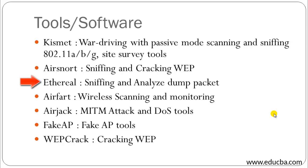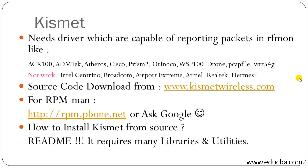Ethereal is a sniffing and packet dump analyzer tool. Airfart is a wireless scanning and monitoring tool. Airjack is a man-in-the-middle attack and denial-of-service tool, and Fake AP is a fake access point tool. We will be discussing each of these tools in detail. WEPcrack is used for cracking WEP encryption.